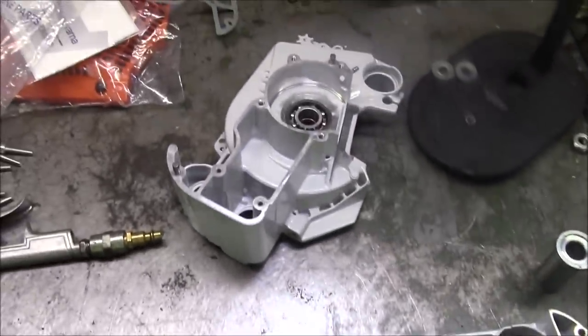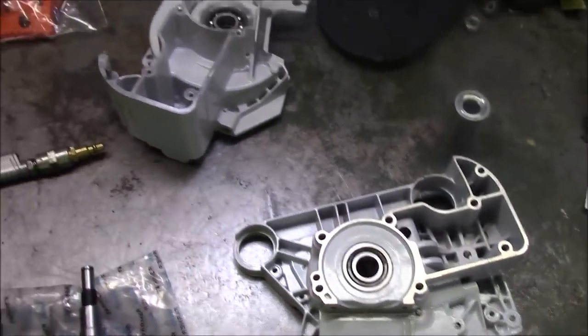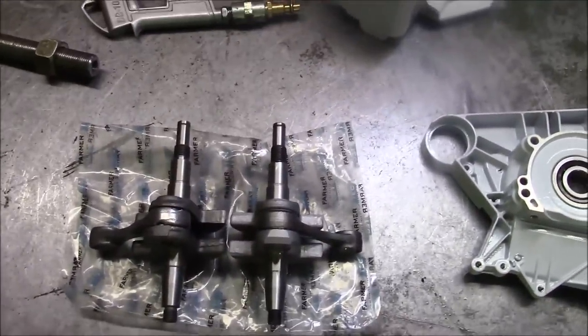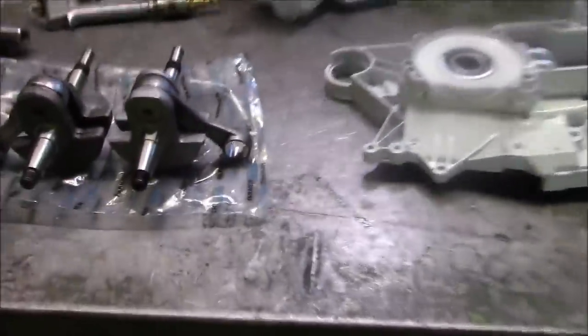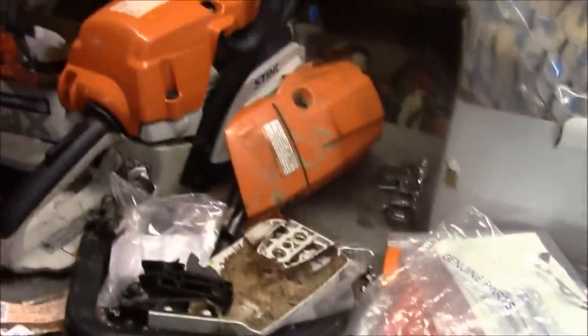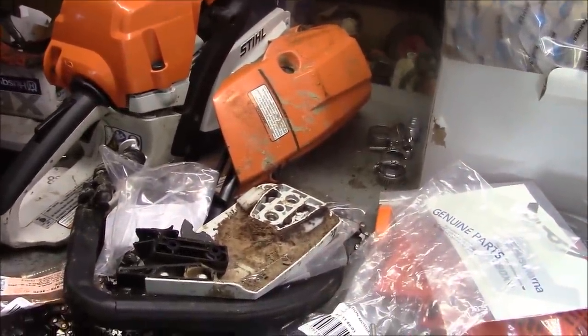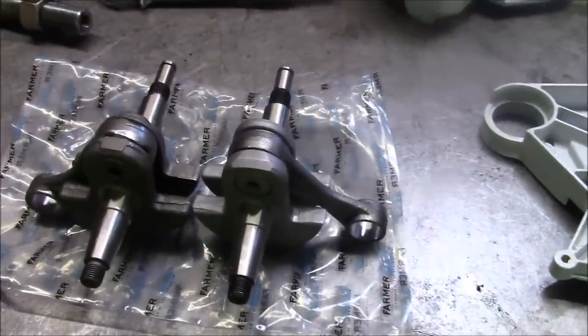Aftermarket sometimes plays a role because some dealers who don't carry the primary brand still have customers with a saw or two and are interested in options. That's really how I got into all this — looking for crash-damage-type parts to keep some of those Steels in service and extend the life of a saw where using typical OEM parts would have totaled it.